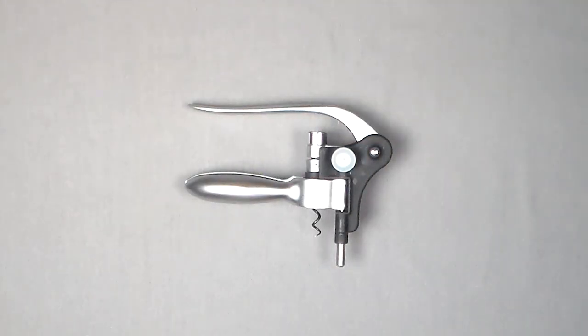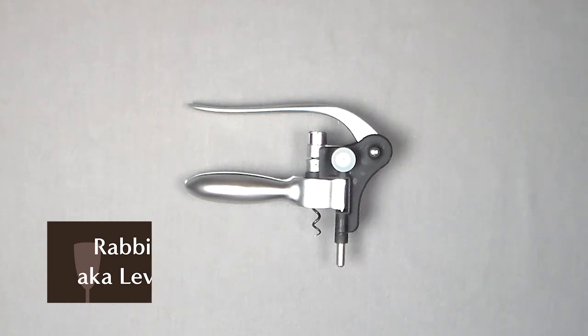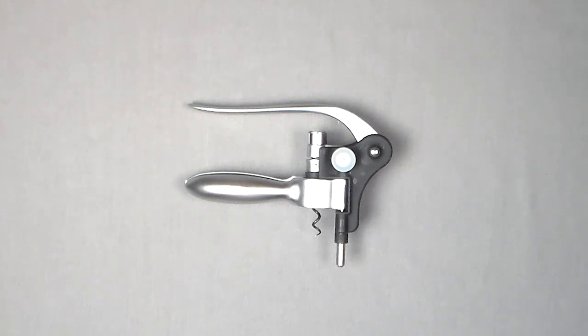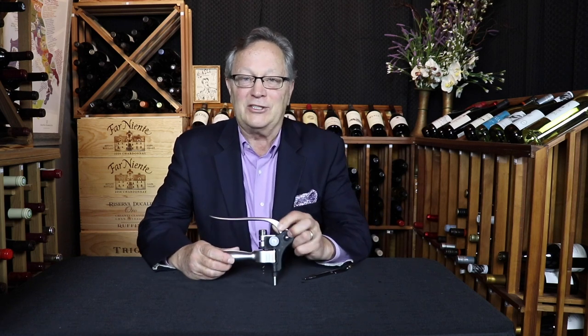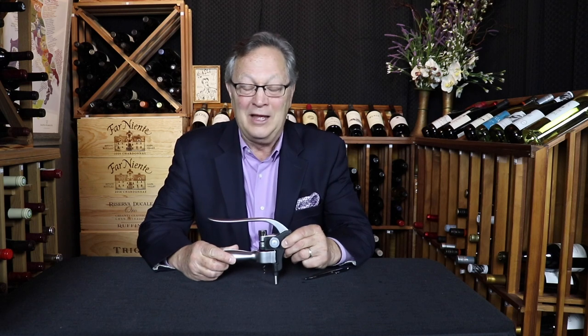The second opener is the rabbit or lever style — possibly the easiest to use. The reason it's called a rabbit opener is that it looks like a rabbit: you can see the eyes, the ears, and the body that looks sort of like it's running. The fact of the matter is, I can't really see a rabbit in this thing. Do you see Bugs Bunny? I don't see Bugs Bunny. I still call it a rabbit corkscrew, but the reality is you need a pretty vivid imagination to see a rabbit in this thing.